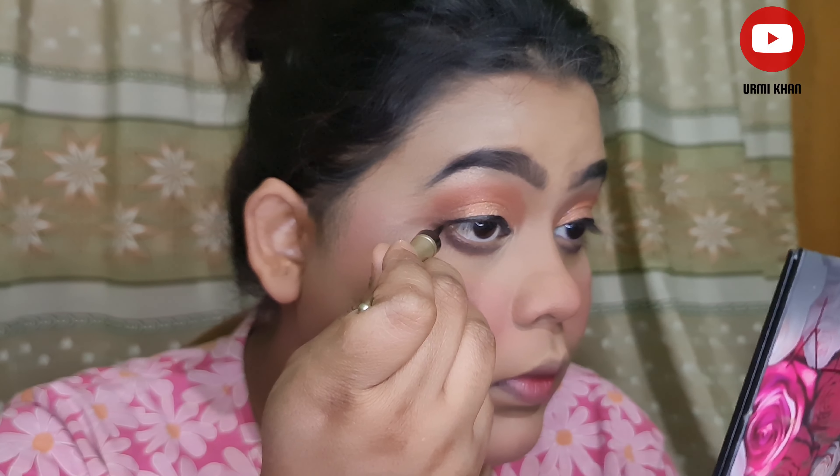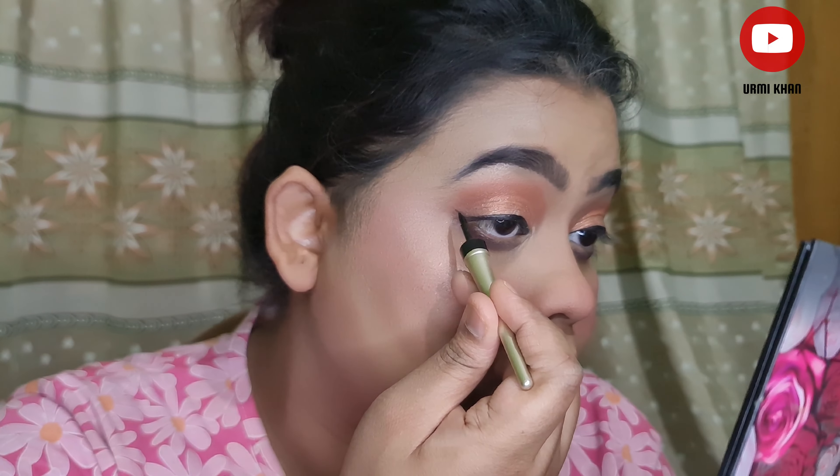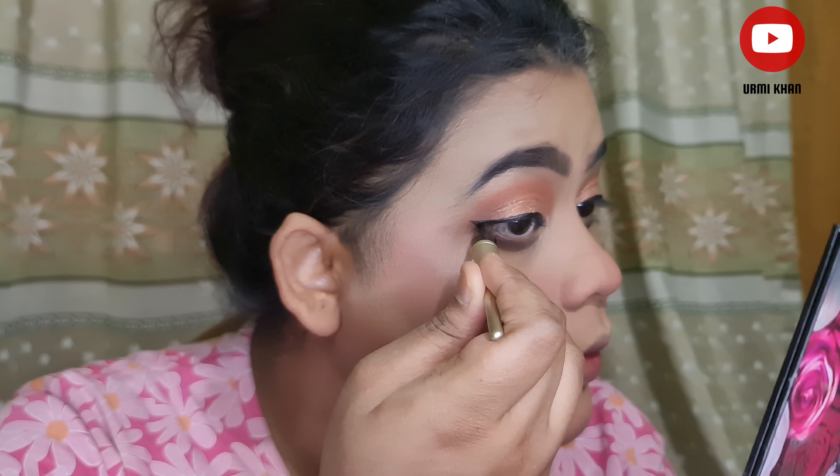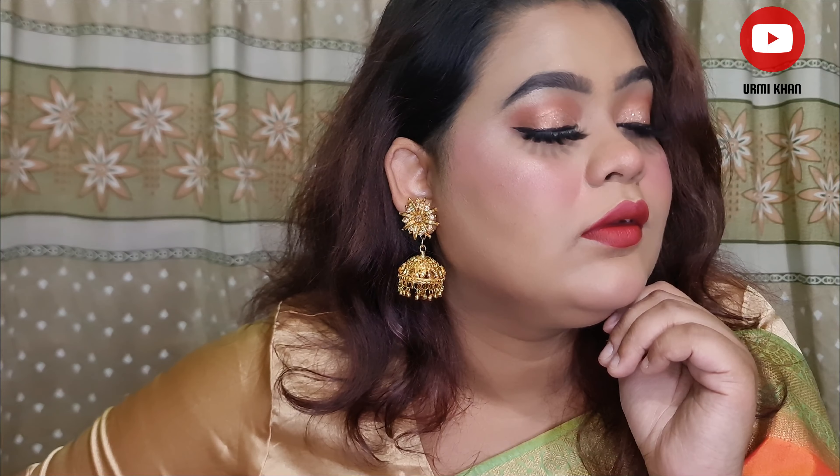I make up the full look completely. Today I have shown you this look — please like, comment and subscribe. The code will be in the description. I love doing face makeup.